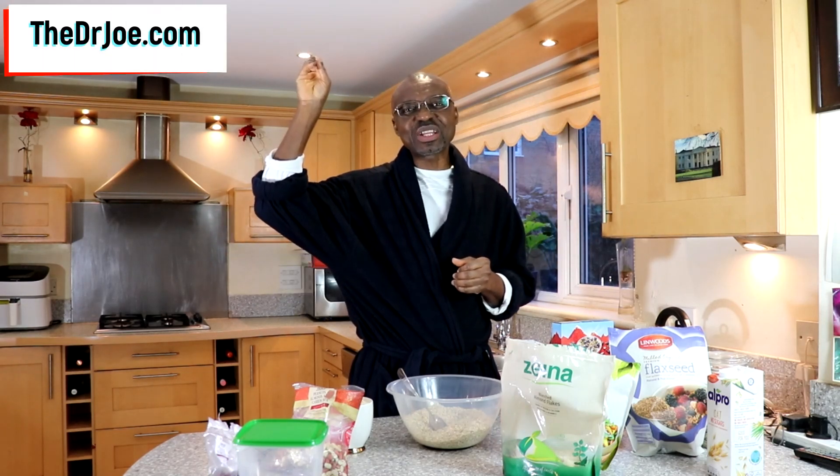Hello, Dr. Joe here of DrJoe.com and the 2020Front.com. On a day like this where you're very busy, just like I have been — I've been jumping from one task to another — you don't have time to make yourself any breakfast and it's afternoon already. So what can you eat?